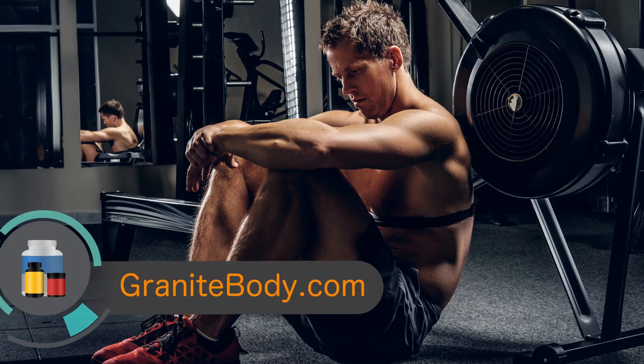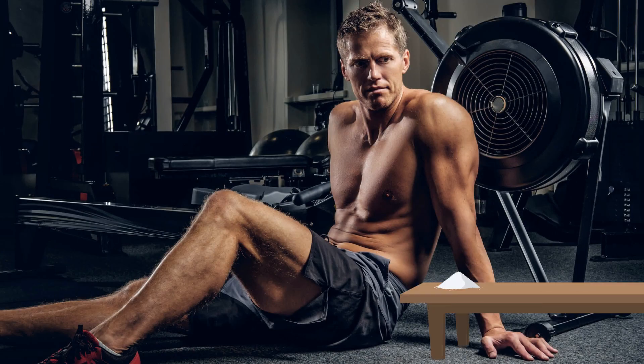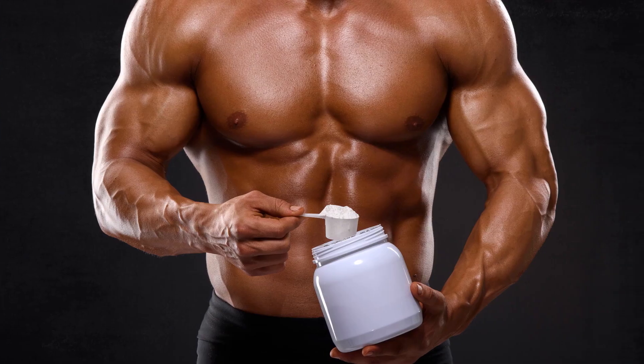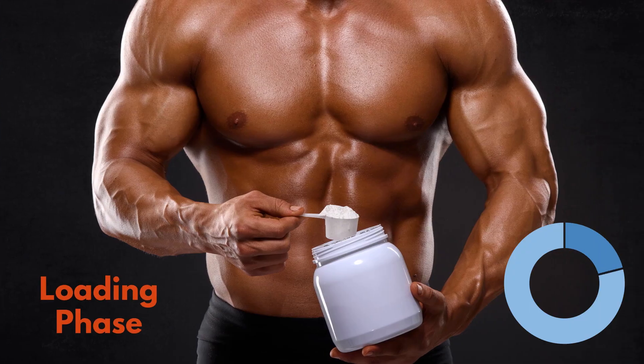There are two ways you can take creatine when first starting out. You can start by taking 2 to 10 grams of creatine per day and continue to do this every day. The other method is to perform a loading phase, which delivers creatine's benefits into the body at a much faster rate.